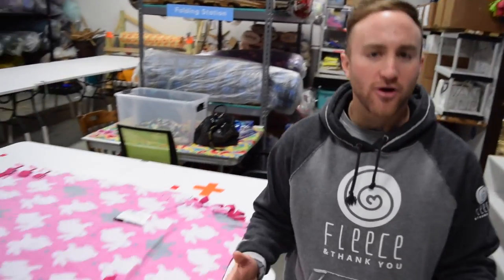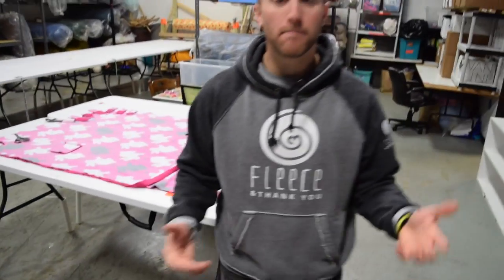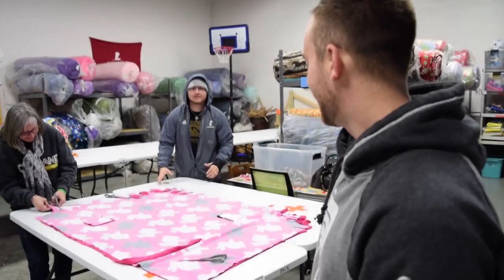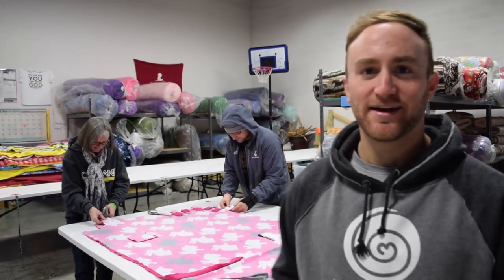This is hard to do on your own, but with the help of some friends it gets a whole lot easier. After you're done cutting and tying with double knots, you're gonna make that video message. Something along the lines of your name, tell us where you are, and send any inspirational messages and love that you can to these patients in the hospital.